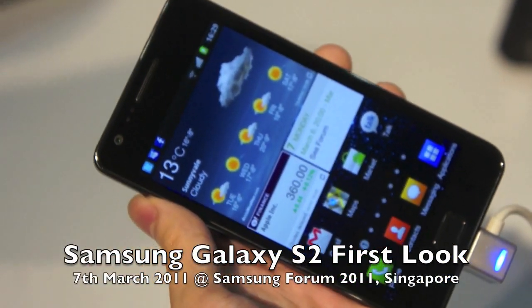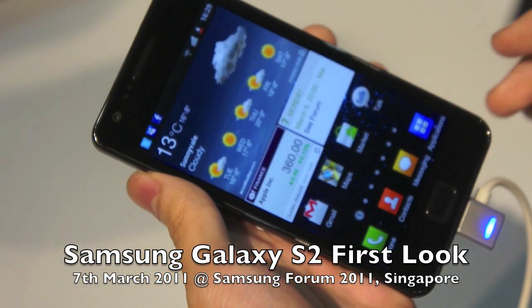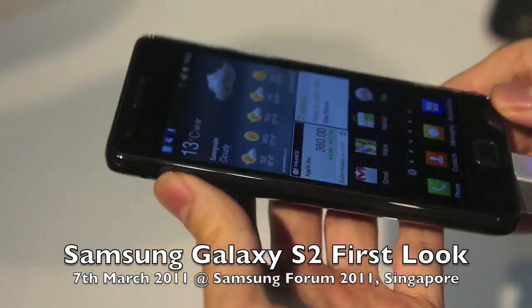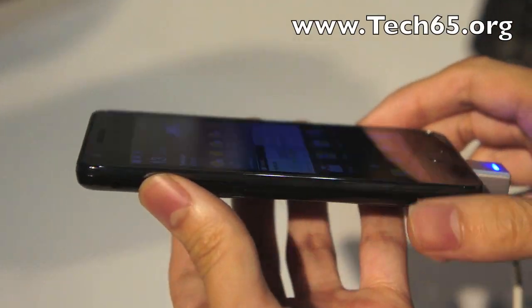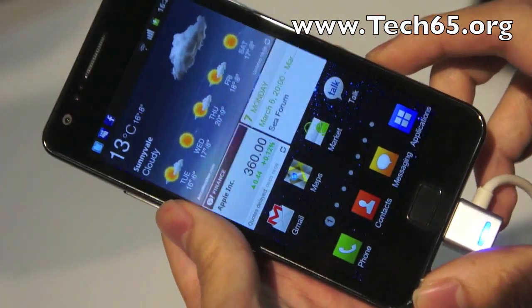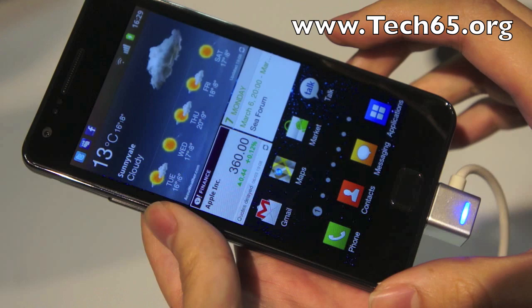I'm Darren from Tech65, right here at the Samsung Forum 2011, and we're taking a very first look at the Samsung Galaxy S2. One of the first things you will notice about this device is that it's crazy light — a lot lighter than most of the smartphones that we've been handling these days.